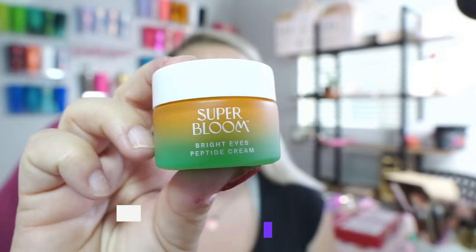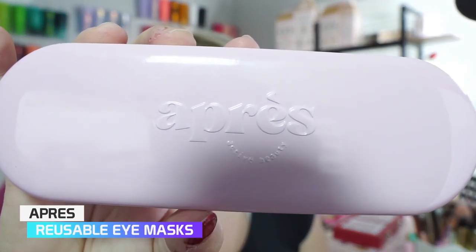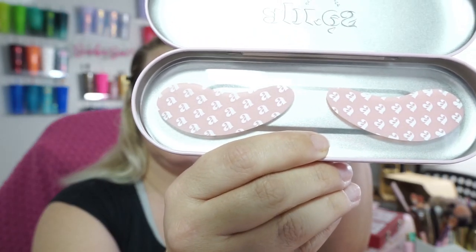I'm going to put underneath my eyes the Super Bloom Bright Eyes Peptide Cream. And I'm going to be using these reusable under-eye masks from Apprace. I need to go get my nails done — just working this weird crazy schedule that I've been working. It's been really hard.